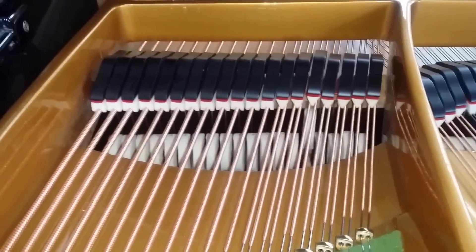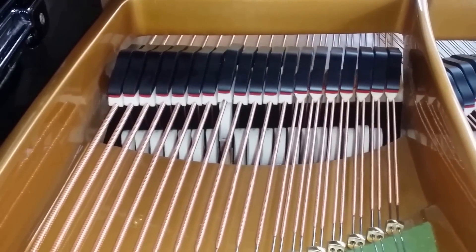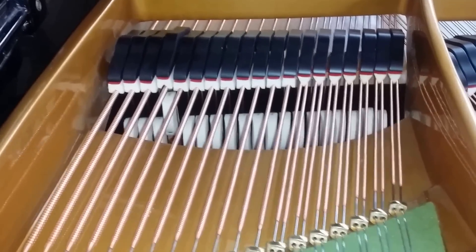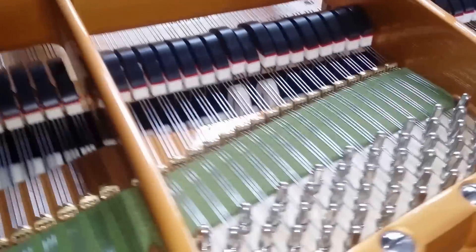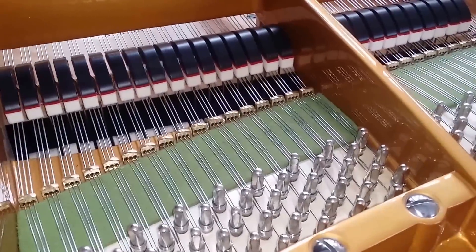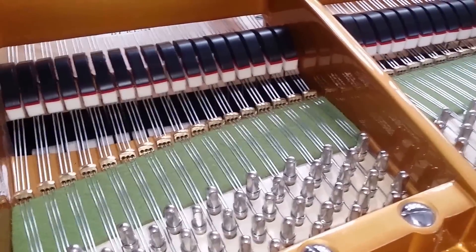This is a long piano so you get a really rich warm bass. The most important thing is the tenor and then the treble — it sings at the singing point.